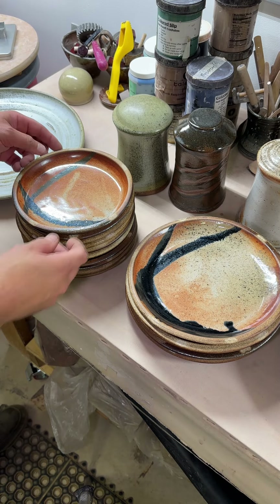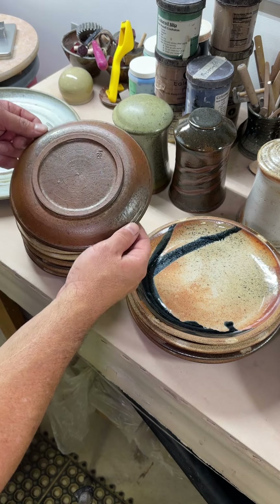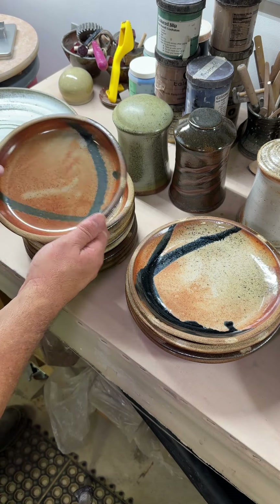Dinnerware results video. Alright, here's what we have so far. I'm pretty happy with the effects out of the kiln. I just hope you're happy with how much they match what you might have already or what you do have already. I apologize.